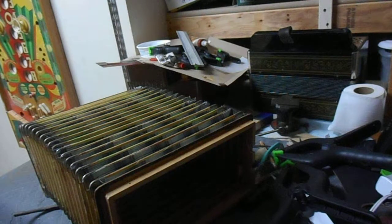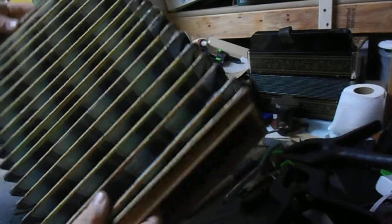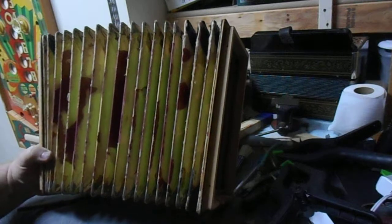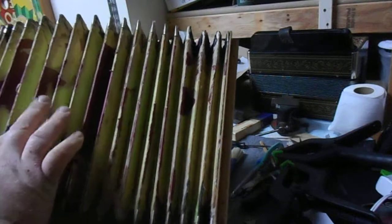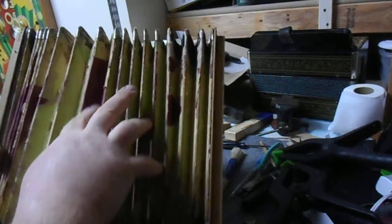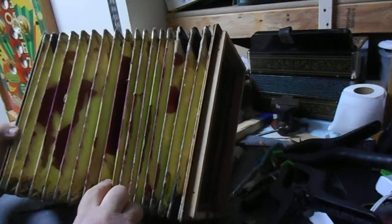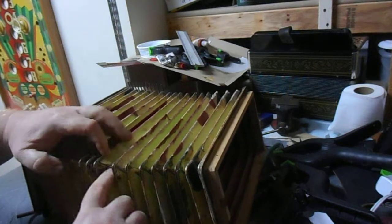Welcome back to my messy accordion workshop bench — looks a little different, right? Well, I did the paper and I got to tell you, the paper didn't work out so well. Here's the deal with paper: when you get it wet with glue it tends to crinkle up a little bit, and this paper was kind of crinkled.